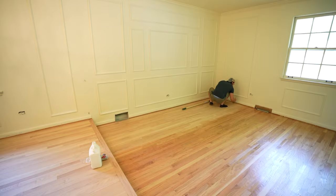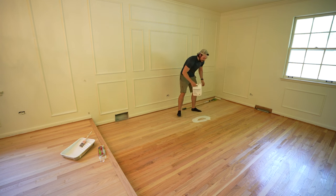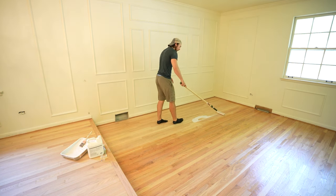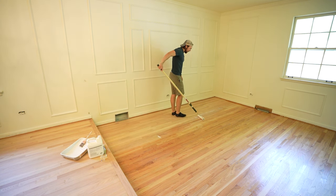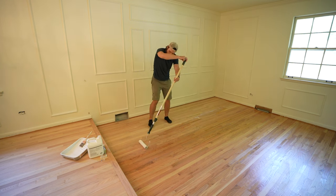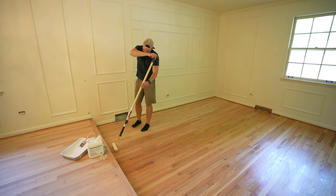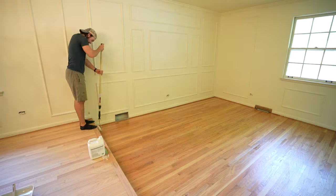Here you can see some real-time footage of how I applied the sealer. First, I used a paintbrush on any of the edges that a roller couldn't contact. Then I poured out a pretty big puddle of sealer in the middle of the room and slowly used the roller to squeegee it out across the floor. If you go too fast, it's going to flick up a lot of that sealer and you'll get specks. Once that was done, I used the roller to slowly roll it out from wall to wall in one long pass, which helped prevent streaking. I also made sure to get full coverage and avoid any puddles for even coverage across the entire floor.